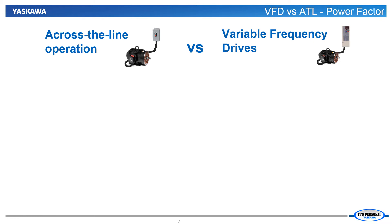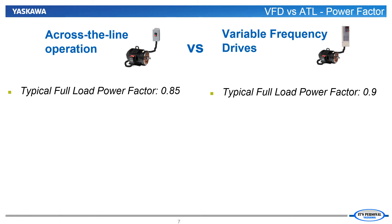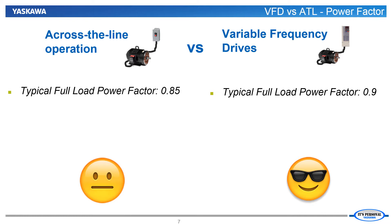Let's put some numbers to this power factor discussion. First let's consider a fully loaded variable torque application, like a fan or a pump, running near full speed. When a motor is running across the line, the power factor is reasonable, but the inductive nature of the motor does tend to lower the power factor. When we take the same fully loaded application and drive it with a VFD, the VFD corrects for the motor's effect on the power factor. The VFD will have its own effect on the power factor, but the tradeoff is clearly in favor of using the VFD.